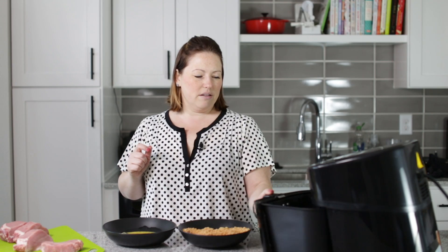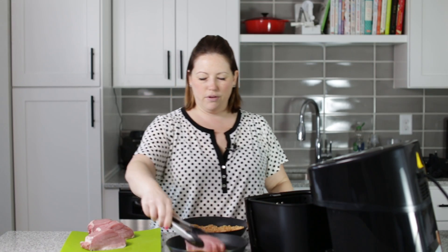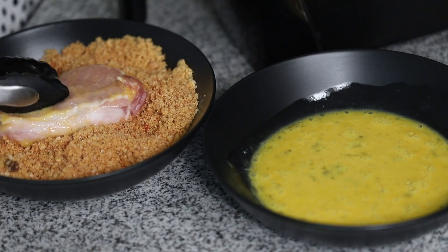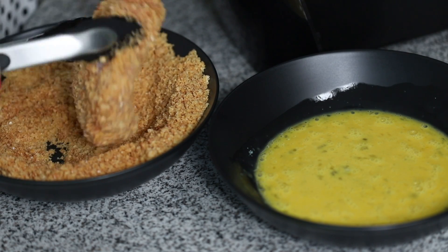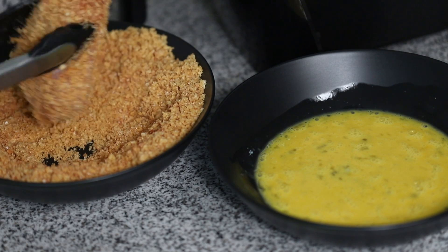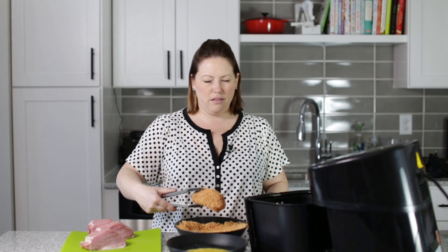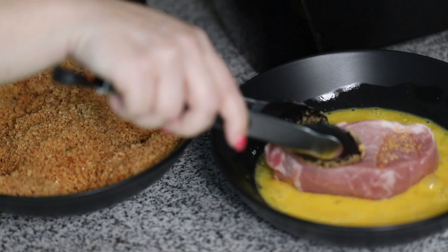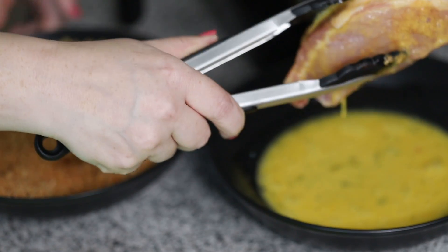We are ready to start dipping these in the egg and then the pork rind mixture, and then we're going to put them straight into the basket of our air fryer. I'm going to start by putting one of the pork chops into the egg and then go straight into the pork rinds and make sure the pork chops get nice and coated. You want to make sure when you crush up your pork rinds in the food processor that you get them really well crushed, because if there are bigger chunks they're not going to get as crispy and they might fall off in the air fryer.